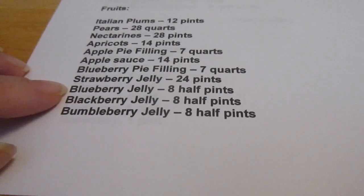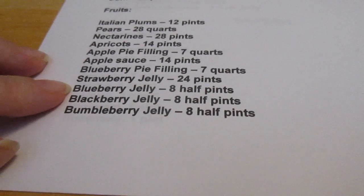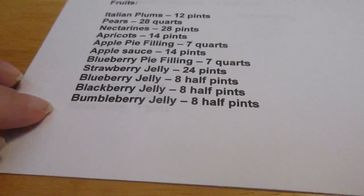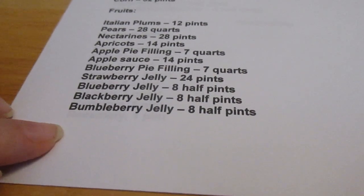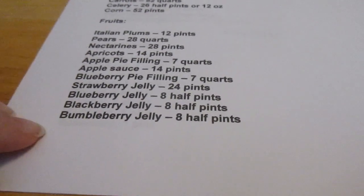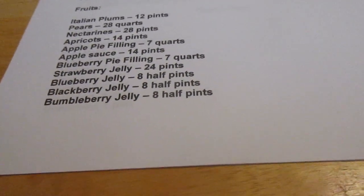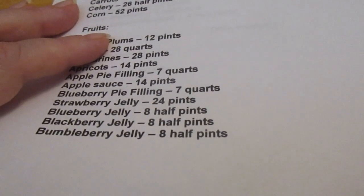Blueberry pie filling I want seven quarts. Strawberry jelly I'd like 24 pints — that's the one that gets used the most in this house; it's the favorite of three out of four of us. Blueberry jelly eight half-pints. Blackberry jelly eight half-pints. Bumbleberry jelly eight half-pints. I may or may not make apricot jelly — I still have 12 half-pints, so we'll see as the season progresses. I can always take the canned apricots and make more jelly as needed.